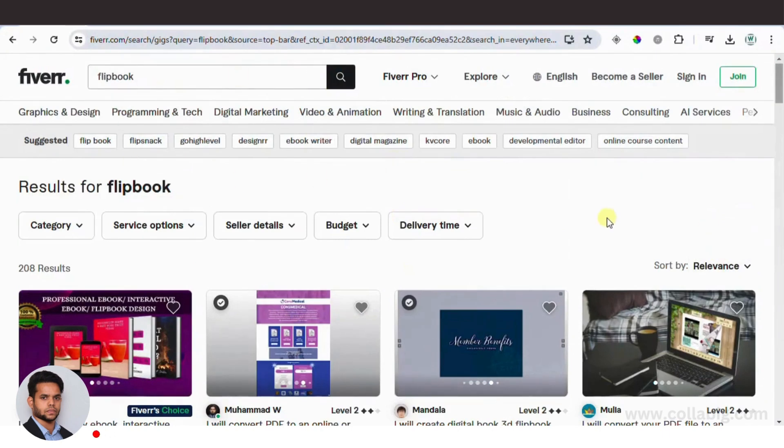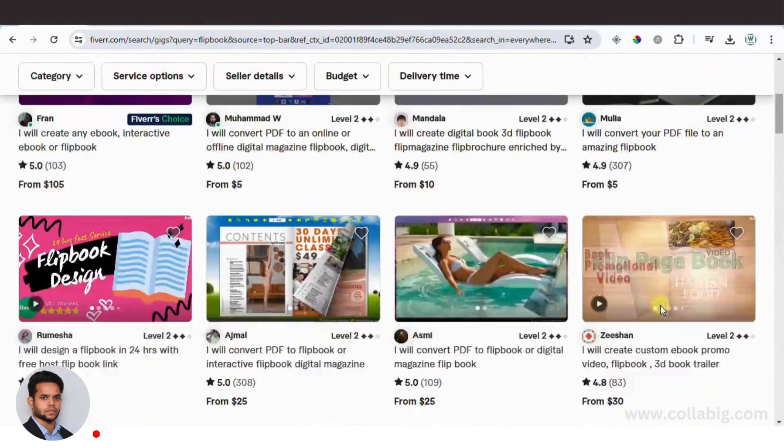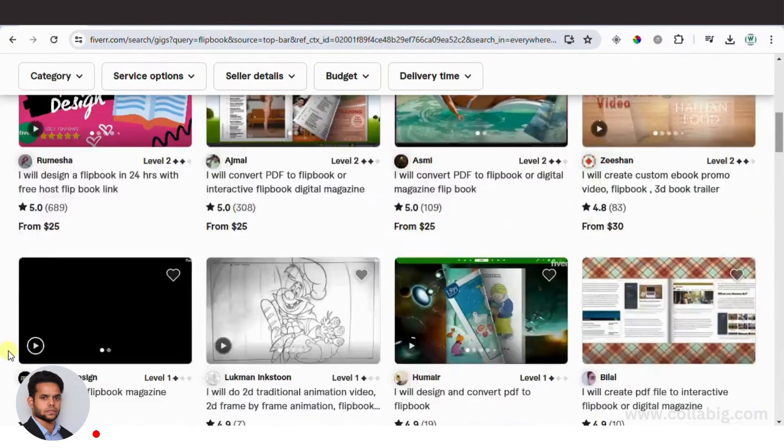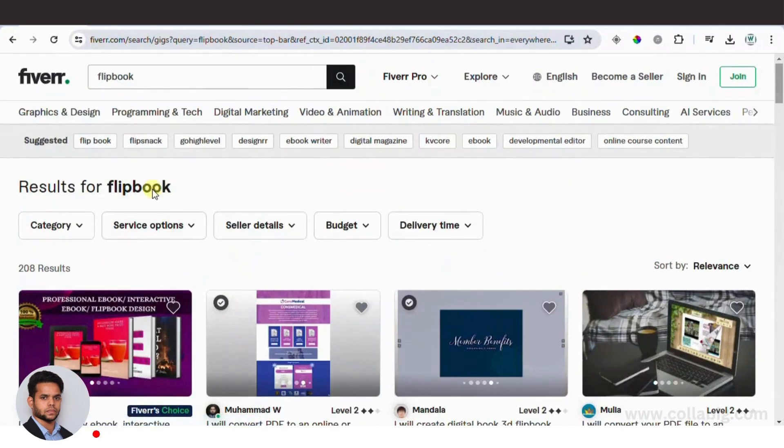Hello everyone, welcome back to my channel. My name is Maheshwapari, hope you're doing great. Today I'm going to show you one of the easiest ways to make money on Fiverr as a complete beginner in 2024. We are going to convert regular ebooks into flipbooks using Canva and other free software.